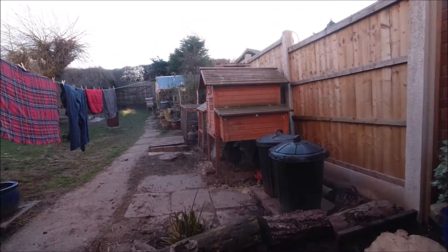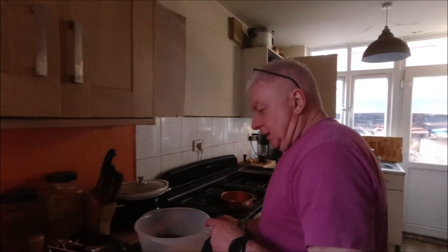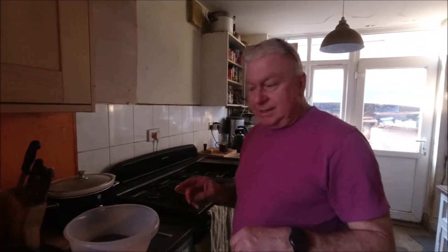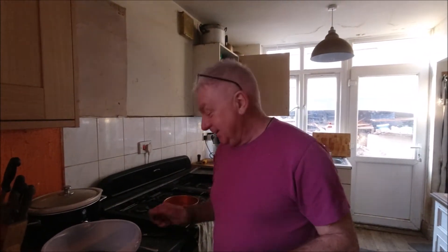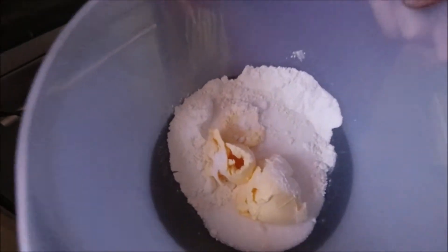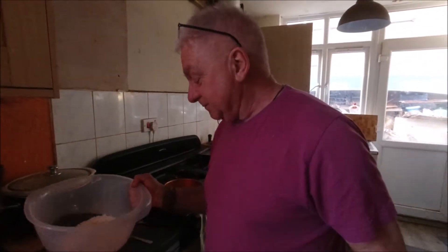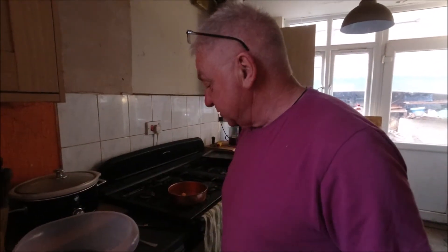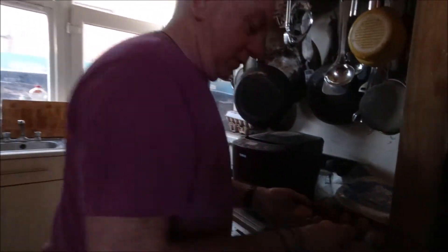Inside, something's occurring. We got the rhubarb yesterday so we're going to try rhubarb sponge and custard — a rhubarb and custard sponge cake. Traditional Victoria sponge: four ounces of flour, four ounces of margarine, four ounces of sugar, two eggs — we've got one or two.